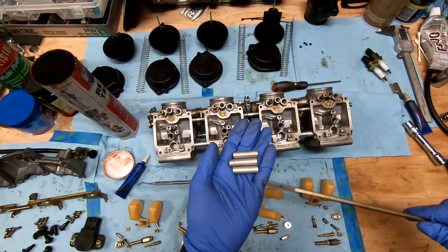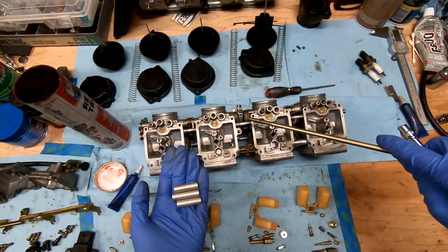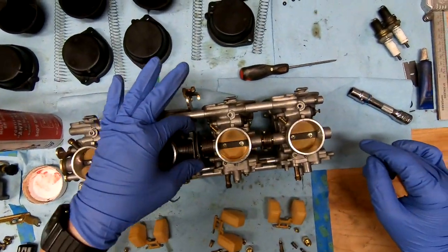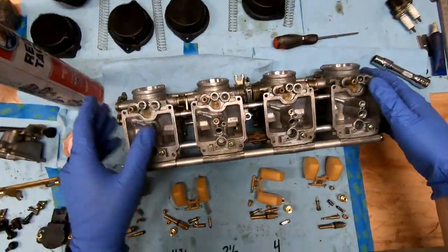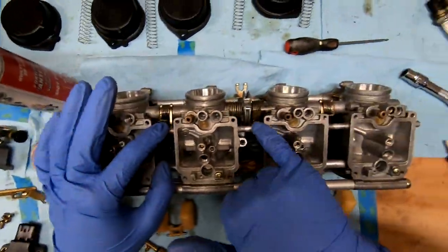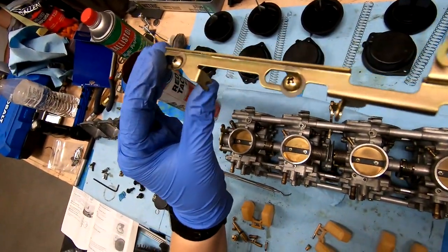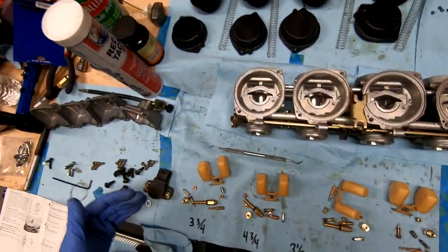If you get them mixed up like me, the support bars are actually three different lengths: shorter ones go along the edges and the longer ones go in the middle — same as these little separator pieces in between each carburetor body. Check that all move really nicely together. Double-check that no O-rings are sticking out. Let's go ahead and put our freshly cleaned choke bar back on, making sure each of these little pieces lines up with the arm.